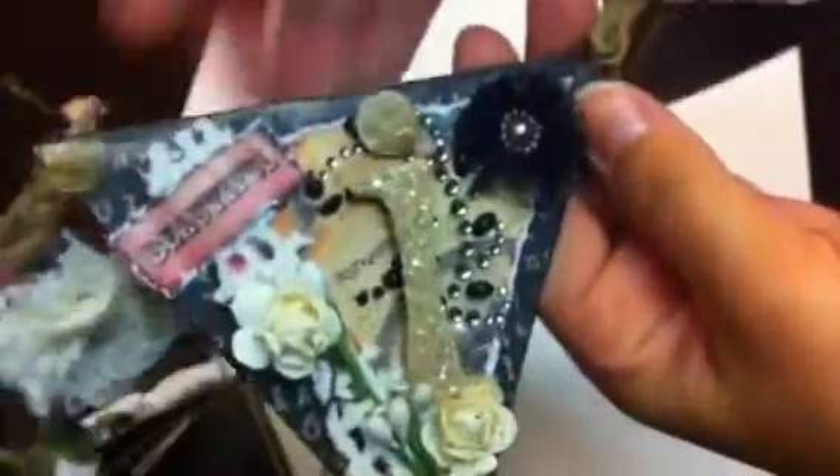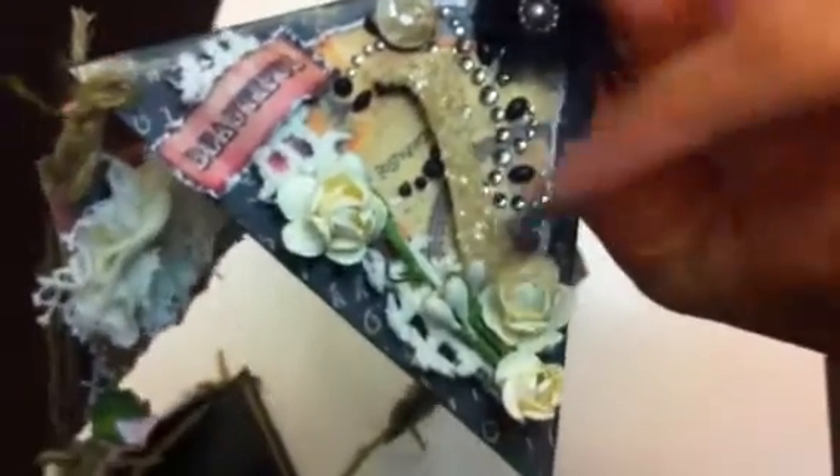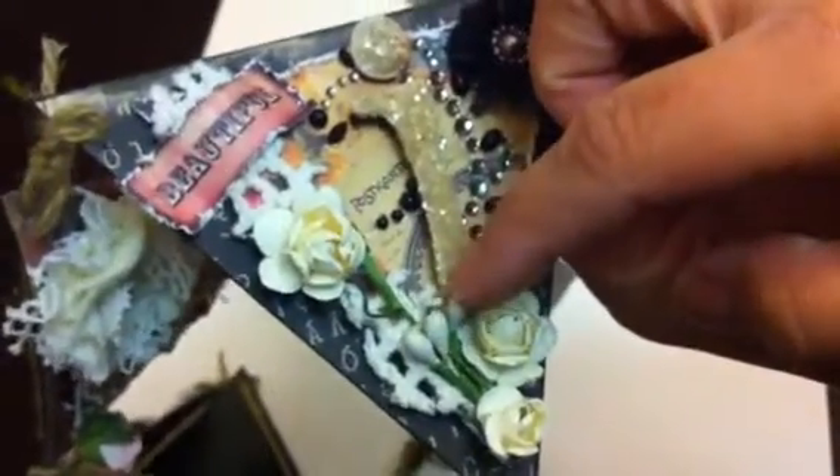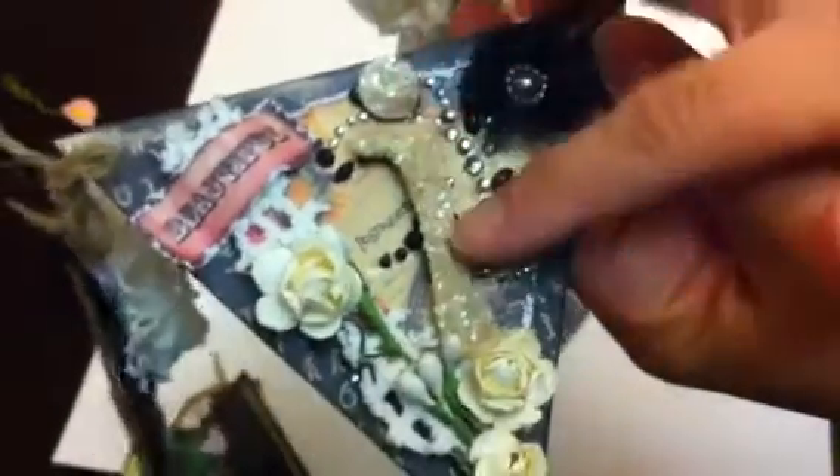Here's the T, then I have the I. I used the same flowers from Craft Supplies 1 here. And this is just from a Pickett Michaels. So here's some more trim, another flower, and the I.